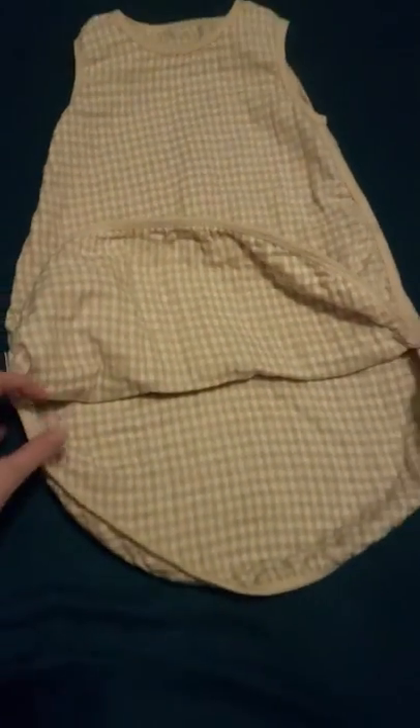It is all cotton. It's kind of unique in the sense that it has an open bottom, as you can see here, which at first I was a little leery about. But actually I found it's a unique feature because it makes it really easy to change a diaper at night.